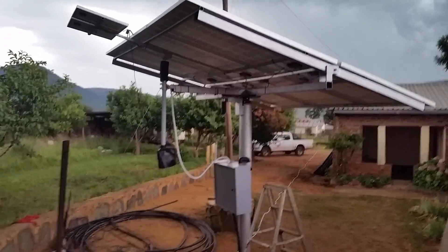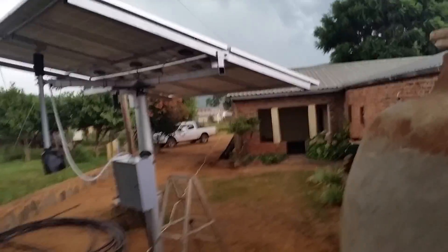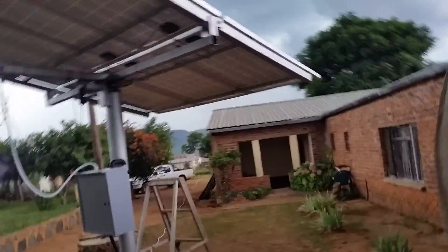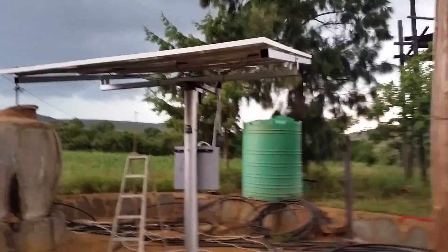The actuator can actually push the panels to about 90 degrees, so the solar panels can stand fully upright — useful for maintenance and for catching the late sun. Six panels total as you can see. Anyway, guys, thank you for watching. I'll post a video of how it works when the sun's out. Have a nice day.